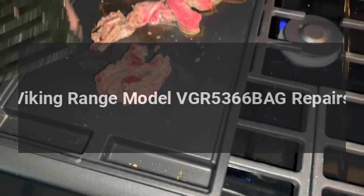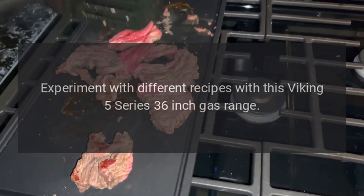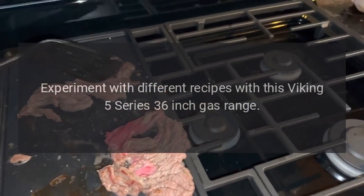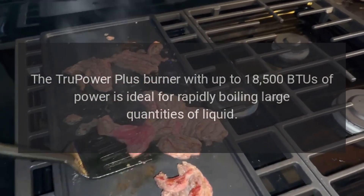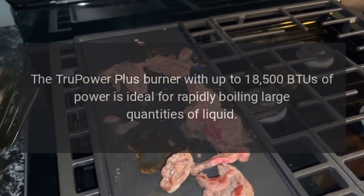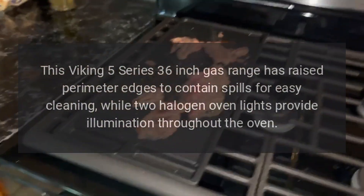Viking range model VGR 5366. Experiment with different recipes with this Viking 5 Series 36-inch gas range. The true power plus burner with up to 18,500 BTUs of power is ideal for rapidly boiling large quantities of liquid. This Viking 5 Series 36-inch gas range has raised perimeter edges to contain spills for easy cleaning.